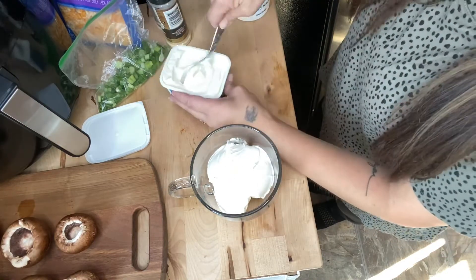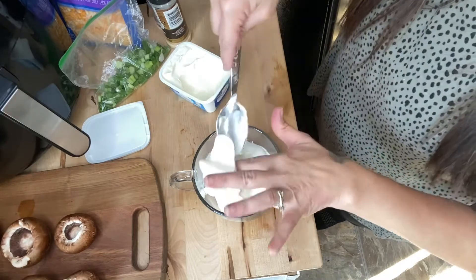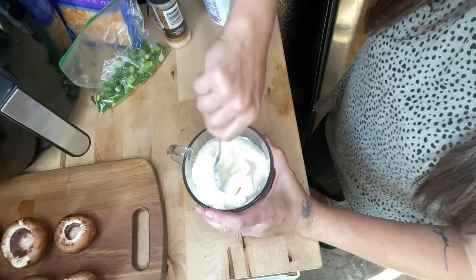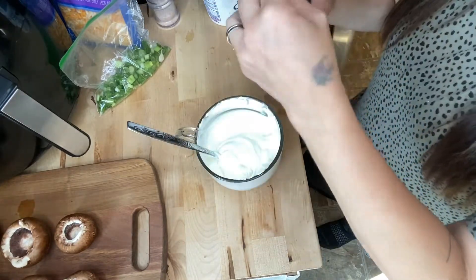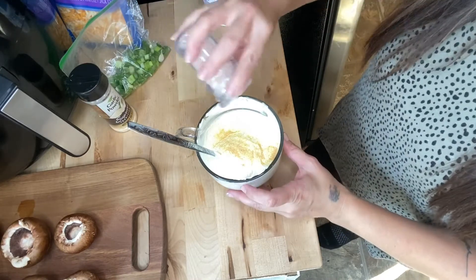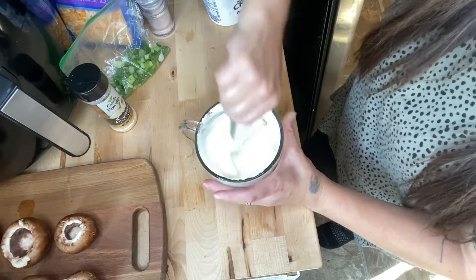Mix together the cream cheese and sour cream — you can mix as much as you would like. The sour cream container is 8 ounces, so that is completely up to you what you want to add. Give that a good mix, then add about a teaspoon of garlic powder and a half teaspoon of salt. You can add more or less depending on what you want it to taste like.